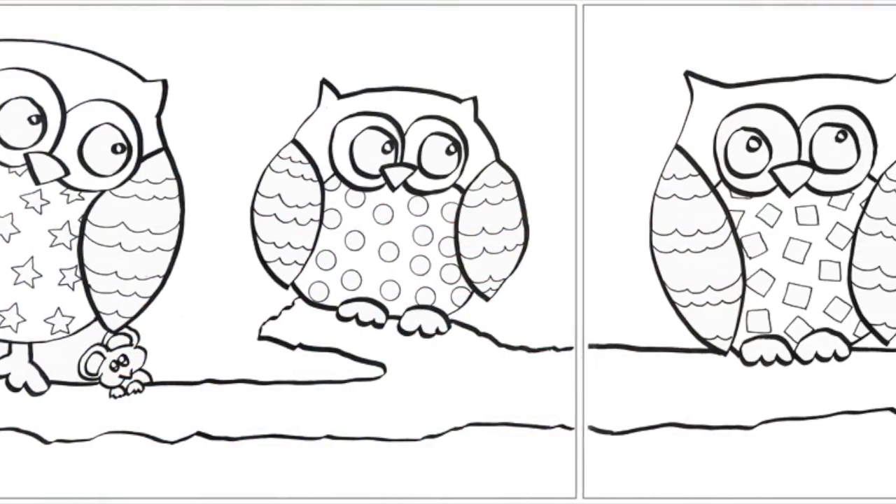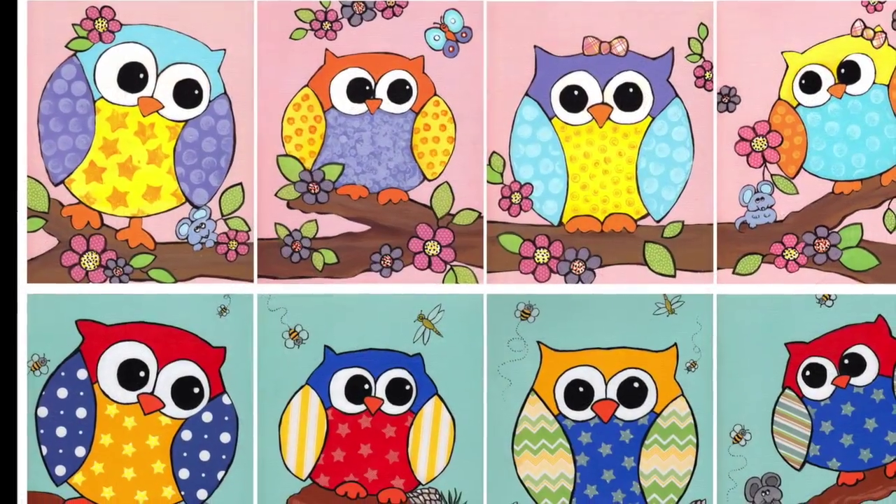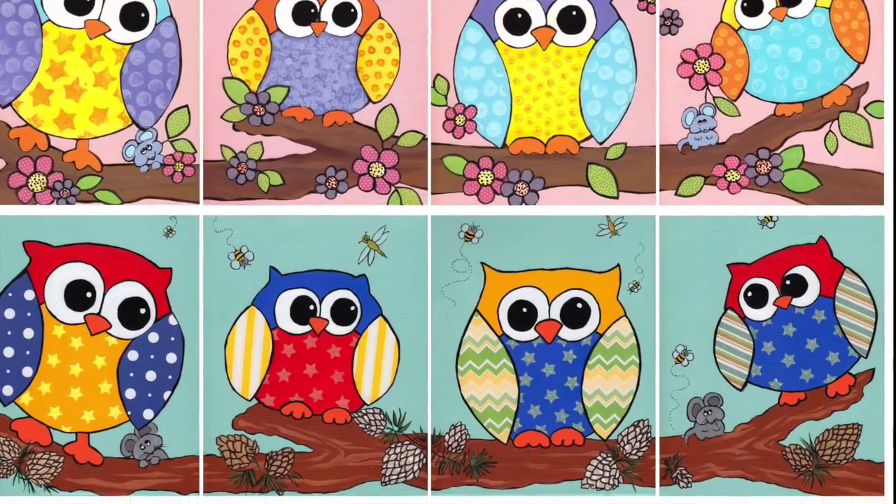If you don't want to paint on your walls, the kit's instruction pages also show you how to use the same patterns to create art on small or large canvases. You can use the patterns over and over.